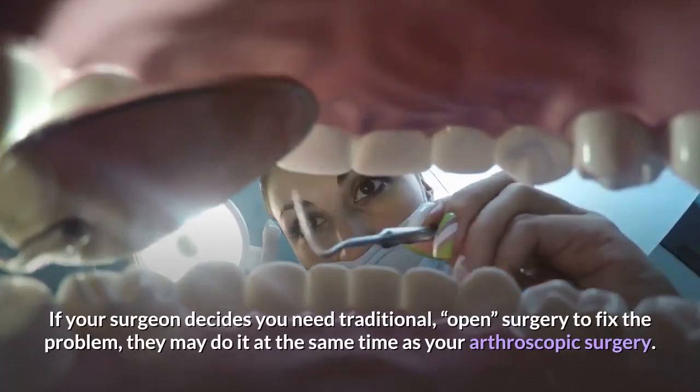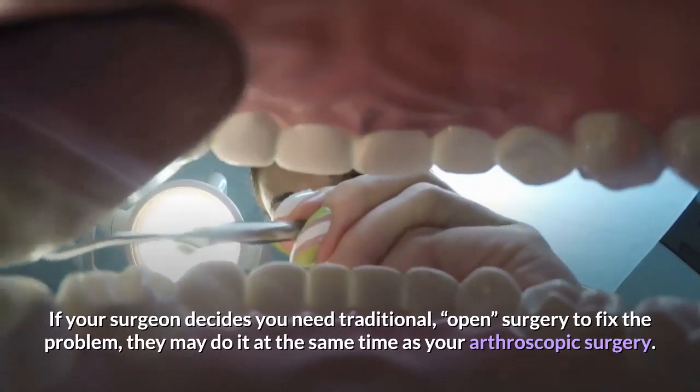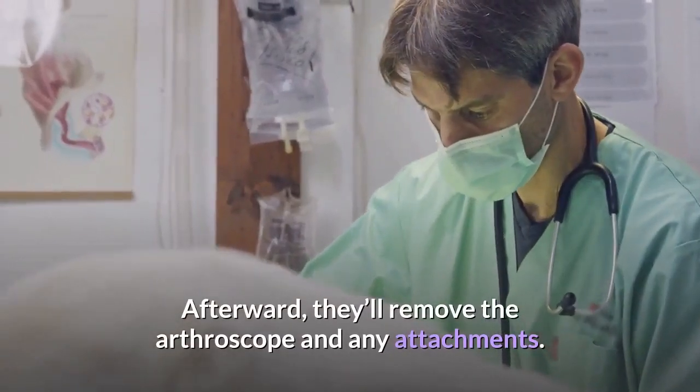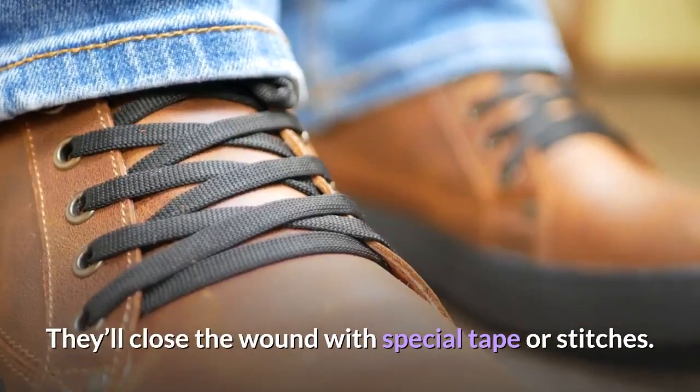If your surgeon decides you need traditional, open surgery to fix the problem, they may do it at the same time as your arthroscopic surgery. Afterward, they'll remove the arthroscope and any attachments, and close the wound with special tape or stitches.